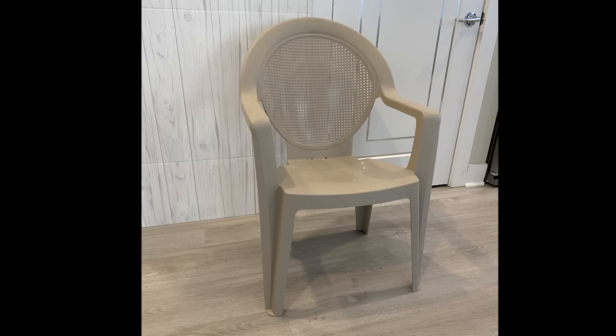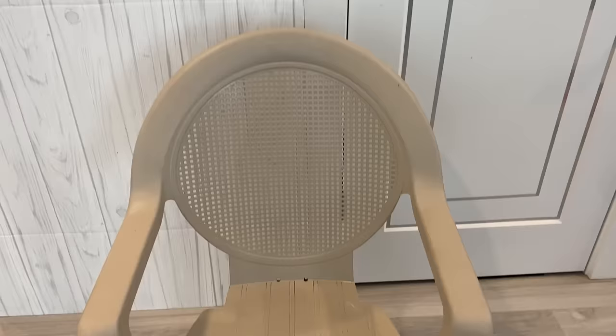Hey guys, Unifessentials here. Today's video, I'm going to be transforming this plastic chair into a throne chair.